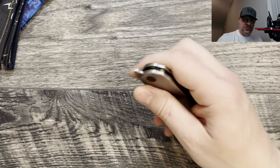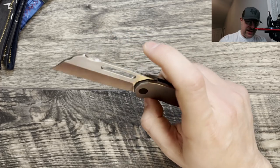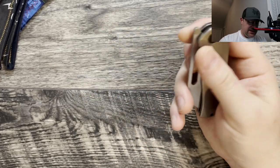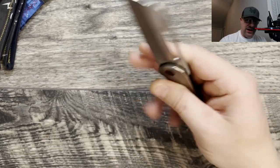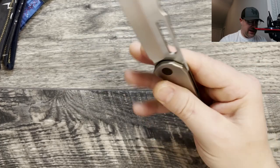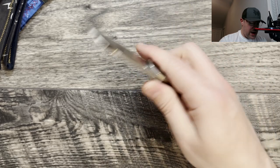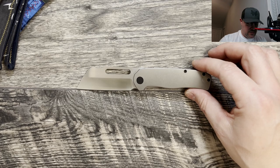I hang on to knives for three to four straight days to really get a sense of what you're getting, and then I take it downstairs and do some deliberate cuts to see how it feels while cutting. These aren't edge retention tests — that will come in a future, completely separate video where I run it through a mini gauntlet.